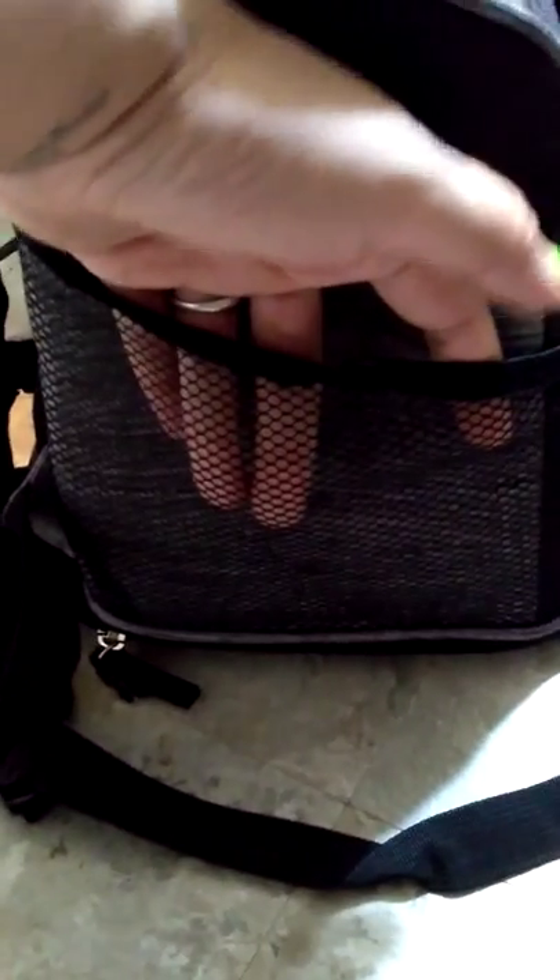There are straps because it is a front-facing pet carrier backpack, and the straps connect together. There's also another pocket back here, and of course like a regular backpack they have a strap here that you can carry it with one hand. On the side there is more mesh and one more pocket here.